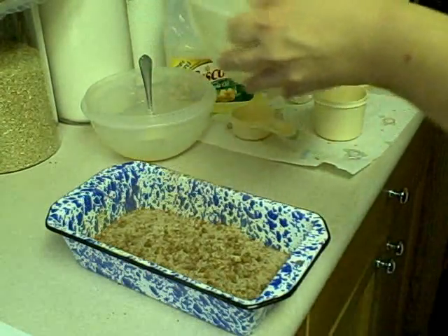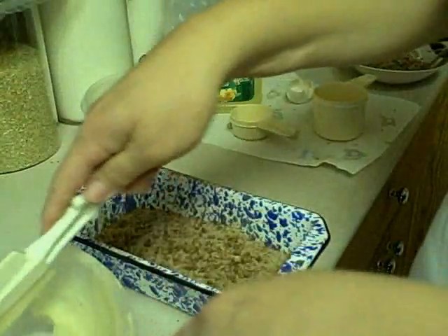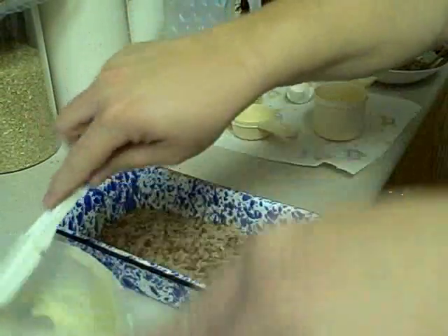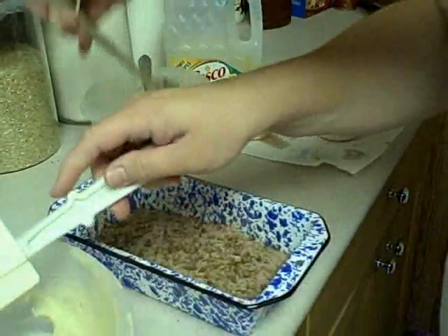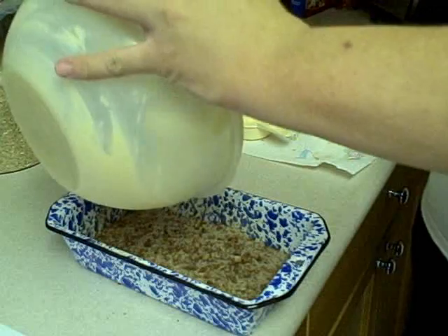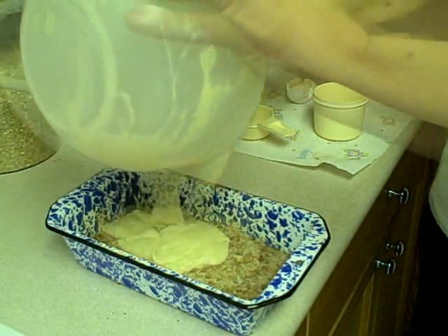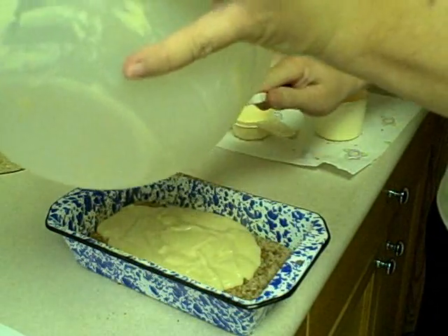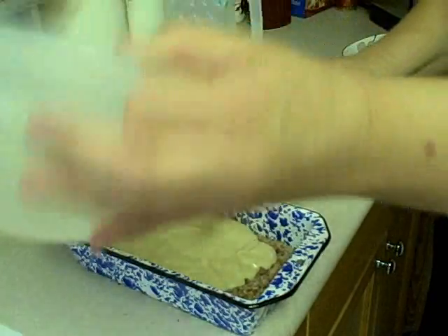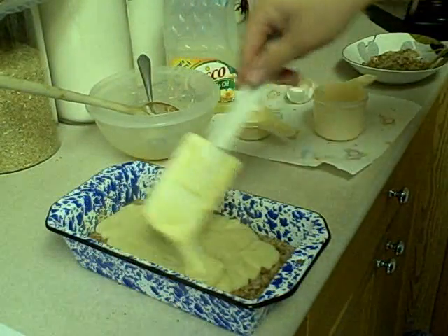Let me get a spatula, because this just isn't going to do. Now put the second half of your batter on top. Oh, that didn't really look like half, does it?